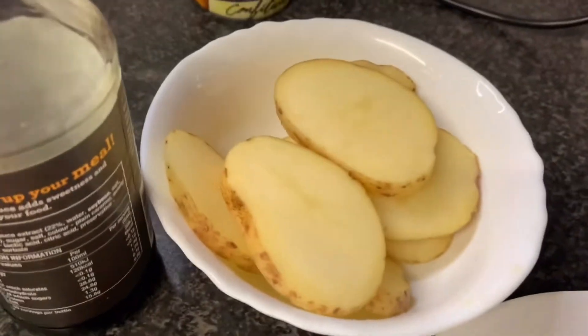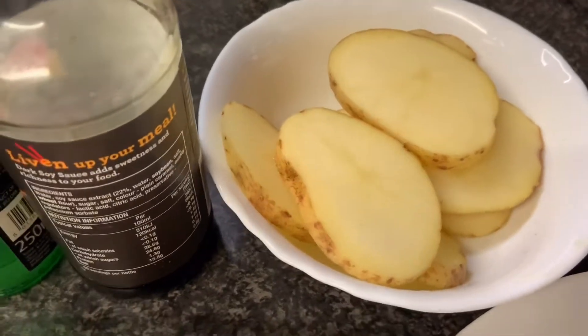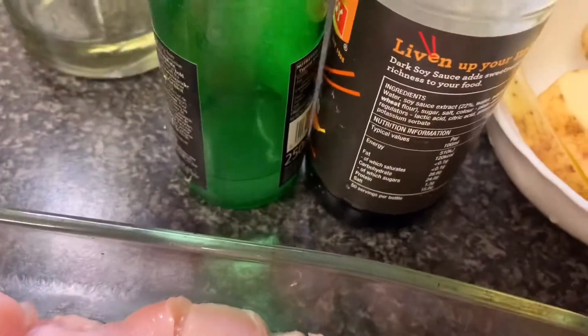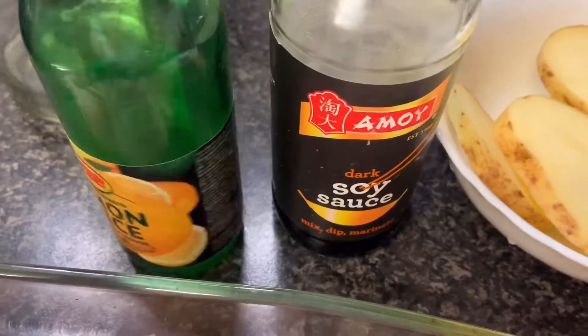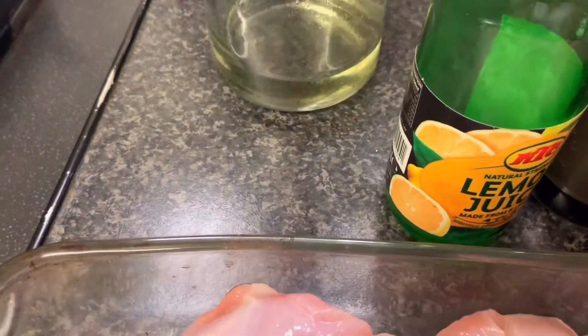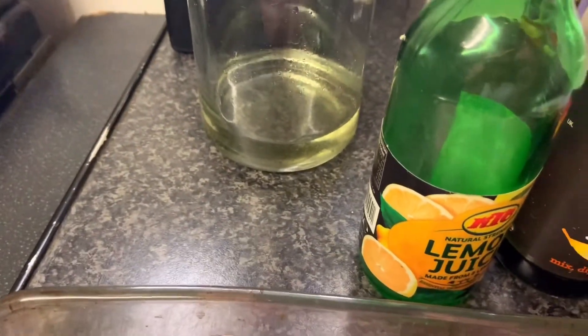I will put a potato on top of this one. I have 1 potato. I have soya sauce, lemon juice, and just a little oil, one and a half spoon.